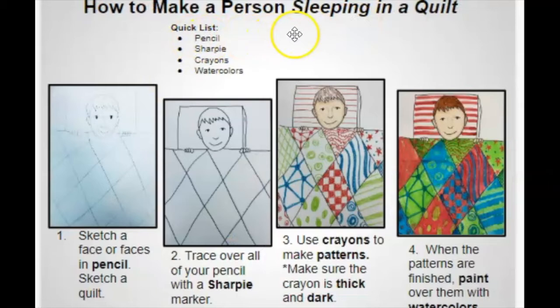Here's how we're going to do it — how to make a person sleeping in a quilt. The quick list: you will need a pencil, sharpie, crayons, and watercolors. Number one, sketch a face or faces in pencil, then sketch a quilt — but don't do the patterns yet, just sketch the quilt shape. Number two, trace over all your pencil lines with sharpie marker. Number three, use crayons to make patterns — make sure the crayon is thick and dark. You're also going to color in the face and put a pattern in the hair.